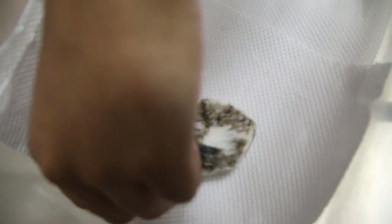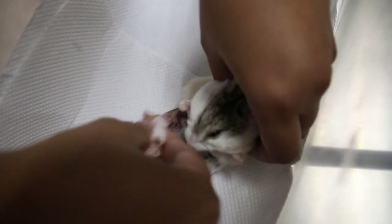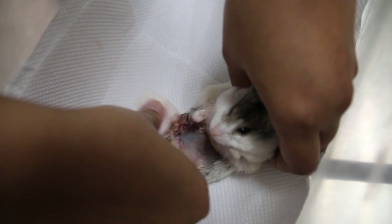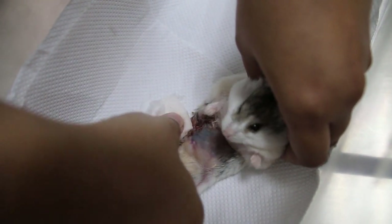My concern is that she has a tendency to bite the stitches. Do they bite? They do bite. Some will bite them off, some don't.